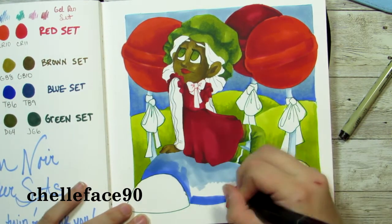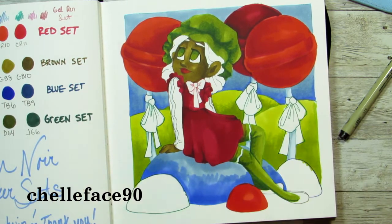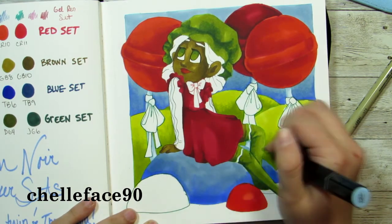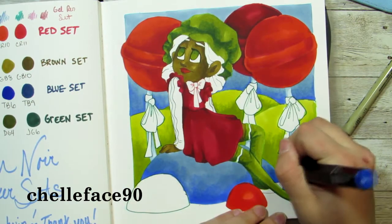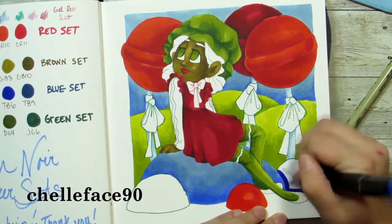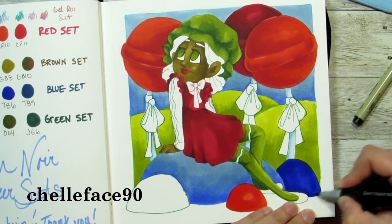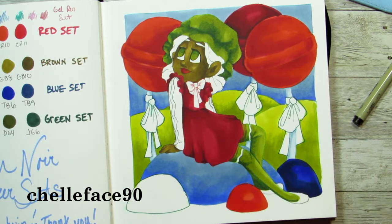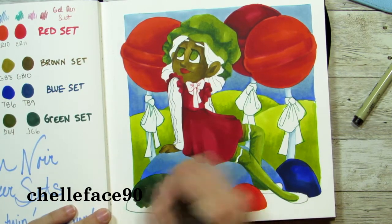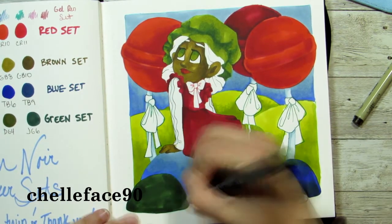I want to draw her in my Copic markers since I have a wider range, but I'm actually really impressed with these markers and I like how they turned out. For the background I Googled something like 'Candyland background' and picked a few candies to put in the picture. I didn't go overly crazy because I was limited on colors, and since the colors were pretty dark, I didn't want it to be just a big old dark piece.